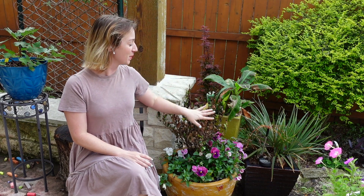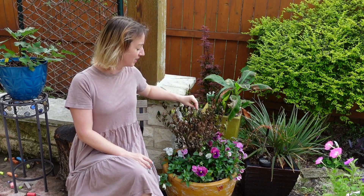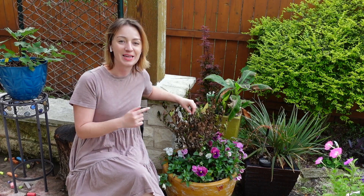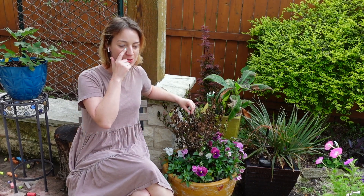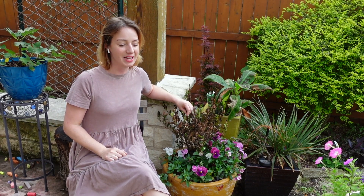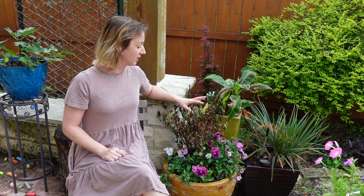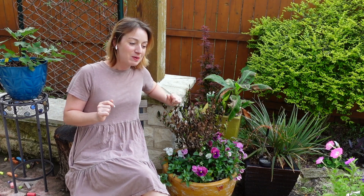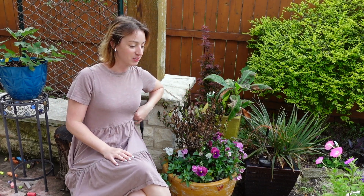Hello, it's Rachel from Central Texas Zone 8B and I'm a little embarrassed to show you this, but I have already killed this gardenia. I know I said in one of my previous videos when I showed you all I put these in here that I have a tendency to kill these, and I've already killed it. It went crispy. I've been watering it. I really don't know how I managed to kill it so quickly.